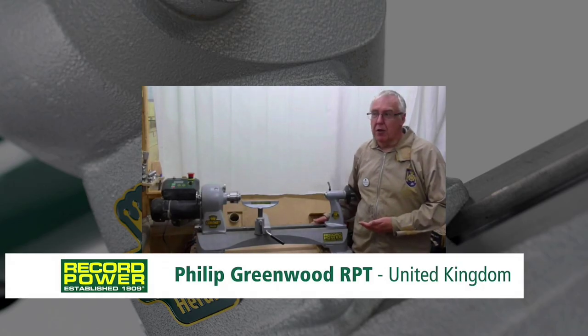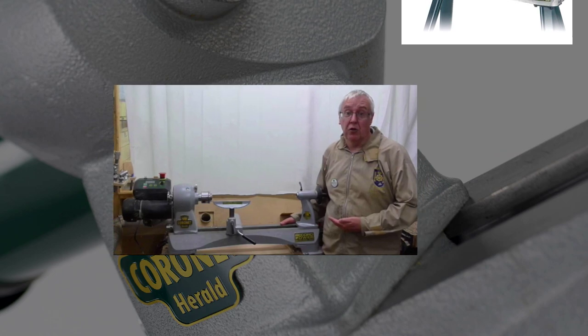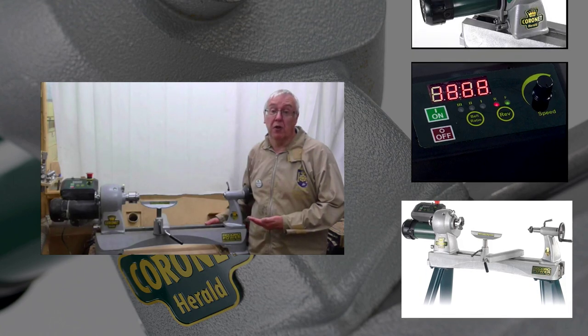I'm Philip Greenwood. I'm here to talk about the Record Power Coronet Herald lathe. This is my main lathe for working on each day and also for teaching on. As a professional turner I need a lathe I can rely on and which will cover all my needs.